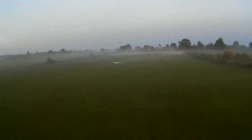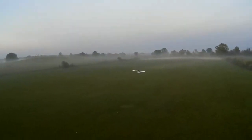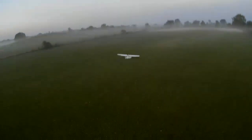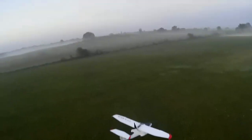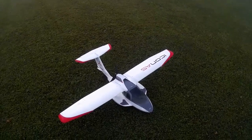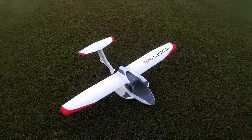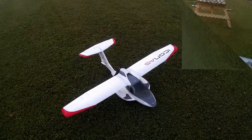That was dead stick — I had zero throttle and glided him all the way in and he still bounced. I was nervous about throttling this guy down because I had a nasty crash with him the first or second time I flew him, but I don't think that was stalling — it was transmitter interference. Anyway, that clearly demonstrates you can definitely glide him in if you need to. That's the 1.3 metre Icon A5 from E-Flight.